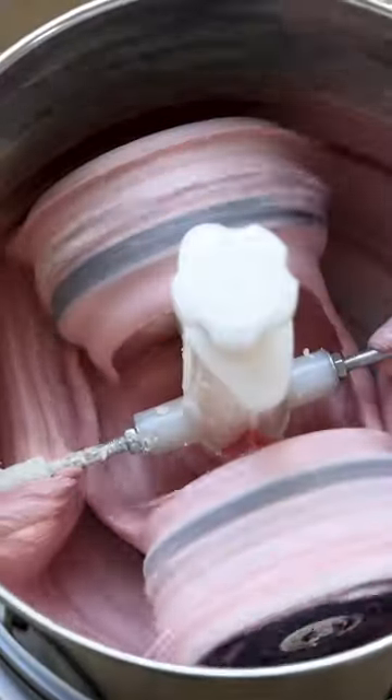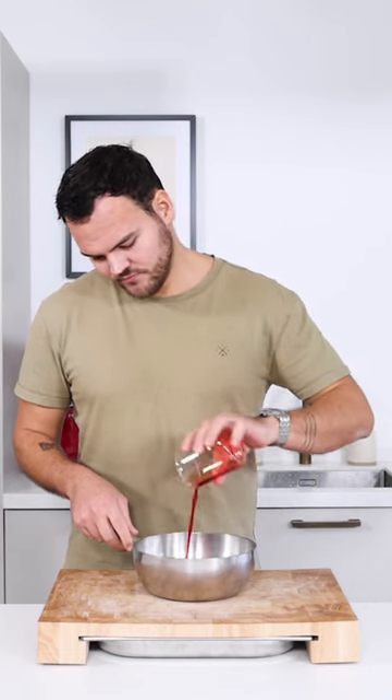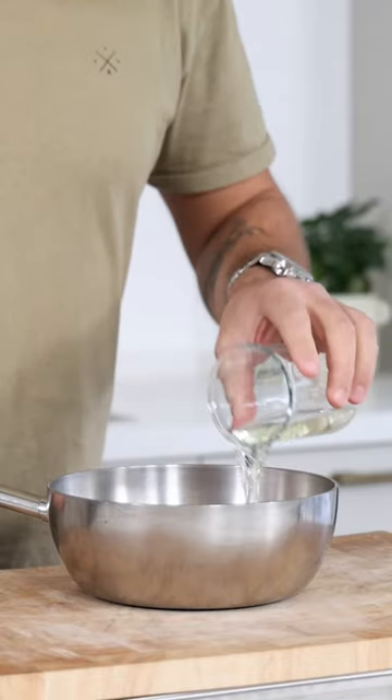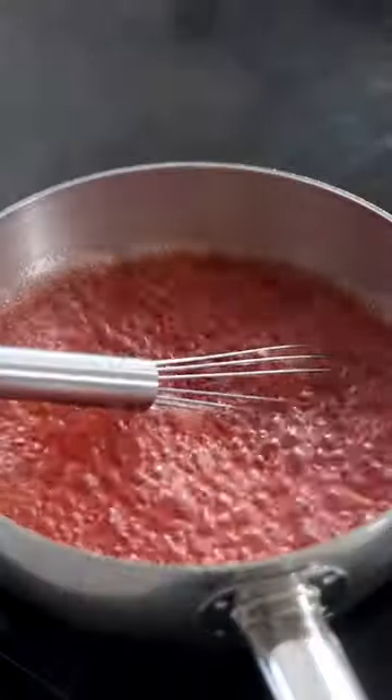Tomorrow I show you how to turn it into a delicious strawberry chocolate. Then mix 150 grams of the strawberry broth with 150 grams of champagne and 3 grams of agar powder. Bring this to a boil for at least 1 minute.